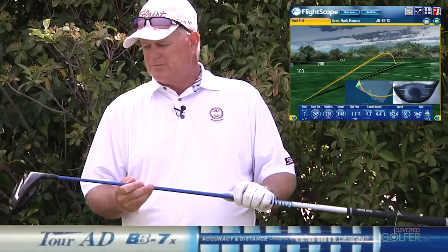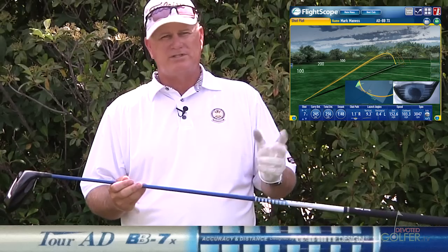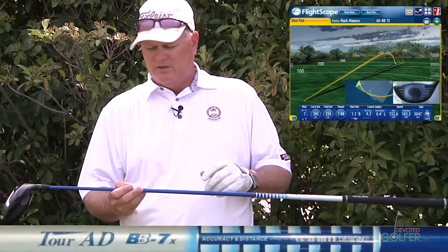I don't tend to read too much about these shafts before I profile them — I just want to see what they're about, see how they feel, and then I'll read about them later. So it'll be news to me when I find out what I've actually got here. But I like this shaft a fair amount. I'm interested to hit the 6X.